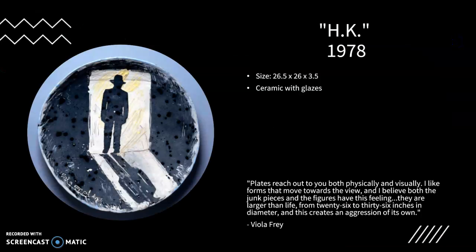H.K. is an example of one of her plates. She created more than 300 plates within her career. Her plates started out flat and simple and turned into more complex sculptural pieces in later years. Oftentimes she could finish several plates in one day. In the late 60s and early 70s, Frey used single-frame images, often in silhouette, like this piece. Frey admired Howard Kotler, a ceramic conceptualist — that is what H.K. stands for.